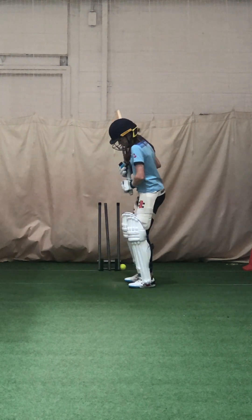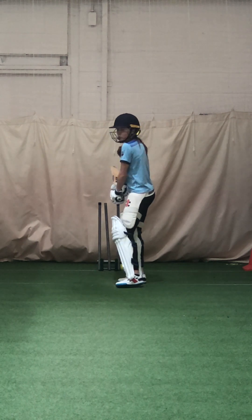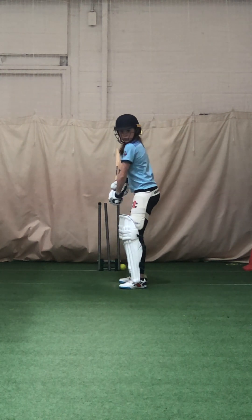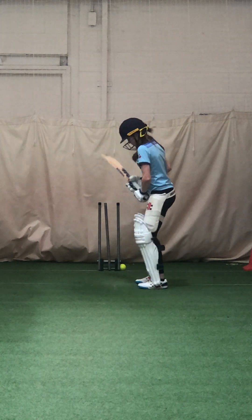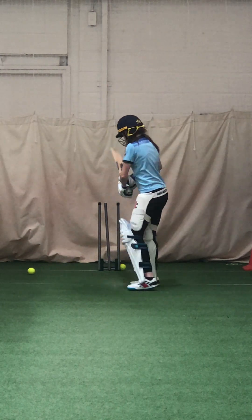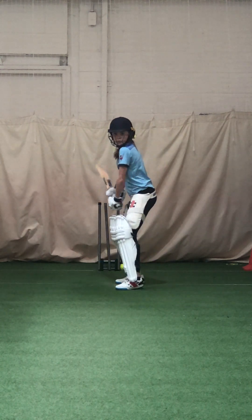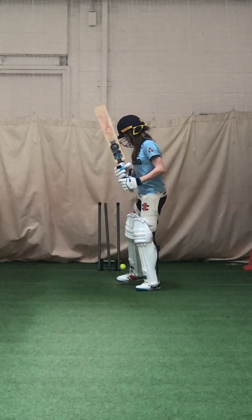Now let's get that foot a bit further across, yeah? And let the hands go over extra. That was in the slot. Hit it, don't die on it, hit it. Strike, and again. Great strike, lovely strike, in again. Good, that's all. Stay behind her.